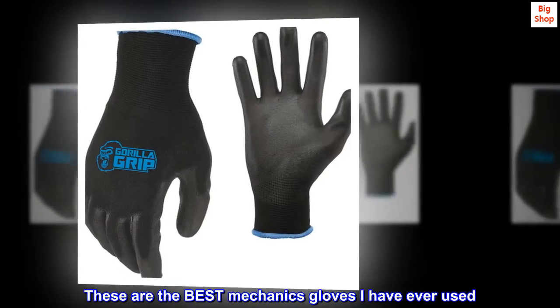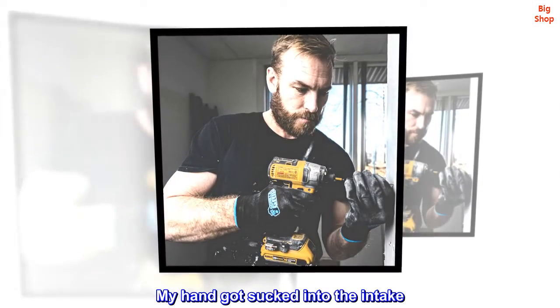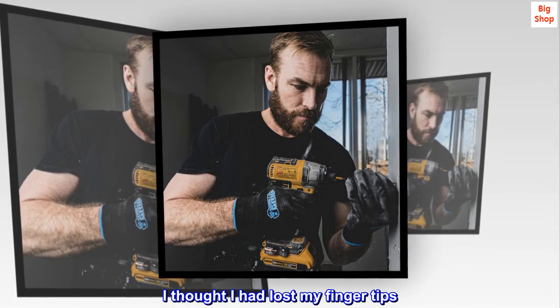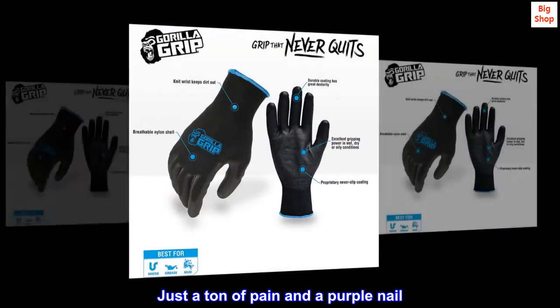These are the best mechanics gloves I have ever used. I was wearing these while using my broken leaf blower. My hand got sucked into the intake. I thought I had lost my fingertips. I ripped them off and saw there was no blood — just a ton of pain and a purple nail.